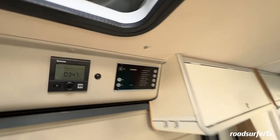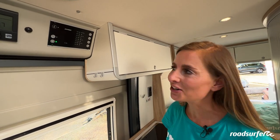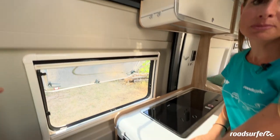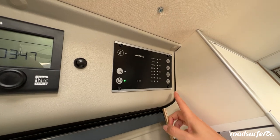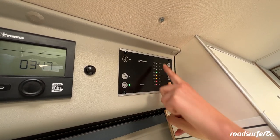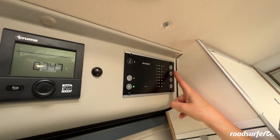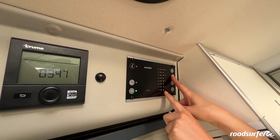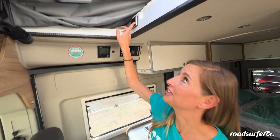So that the electrics work in the vehicle, you will need to turn on the onboard computer — just click down here. When the green light is on, the onboard computer is on and you can turn the lights on and off, for example. You can also see the fill levels. Down here you will have the starter battery with a display. Here you will see a water tank — it is currently empty. This is the fresh water tank, which is also almost empty. Up here you will see the second battery and you can see how full it still is. On the display you can also see that the doors are still open. Even when all the doors are closed, it can still be the case that the roof is not closed correctly.